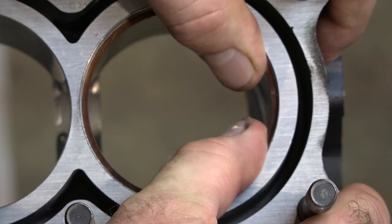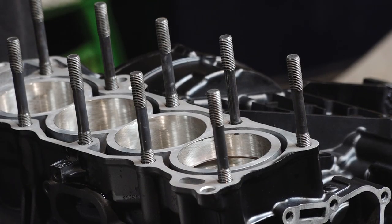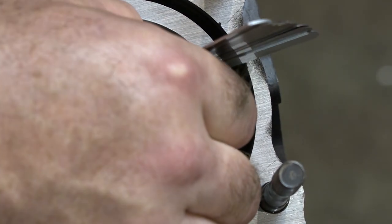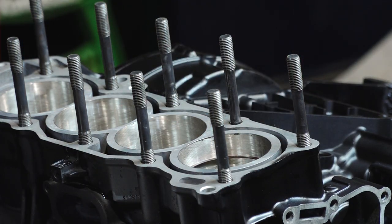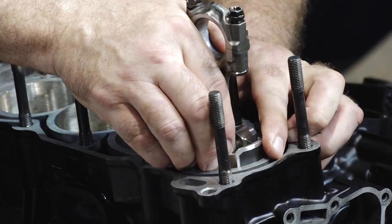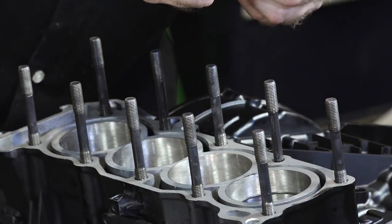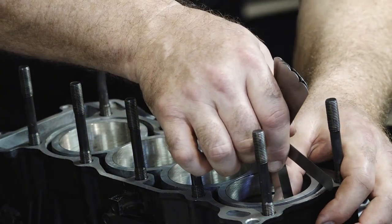Before we actually put the rings on the pistons, I want to go ahead and check the ring gap. What you want to do is put your ring in, then use the piston upside down to push it down in the bore about an inch. We've got our top ring in, and what we're looking for is a range from .25 to .35 millimeters. Let's try .27 — it goes in — and .3 just barely. So that top ring looks good. Next, let's pop in the second ring and push it down. According to Yamaha they want to see between .7 and .8 millimeters of clearance, but Weissco wants you to run it a little bit tighter — somewhere between .4 and .5. There's our .4, .5 won't quite go, .45 — she's dead on.